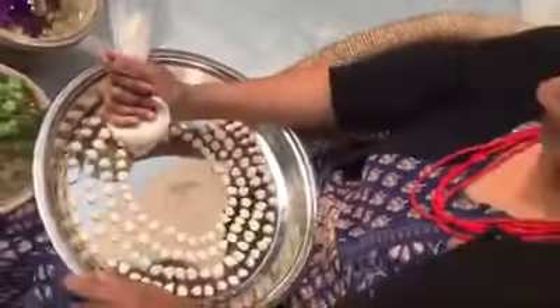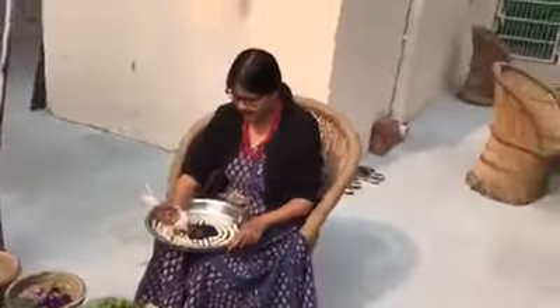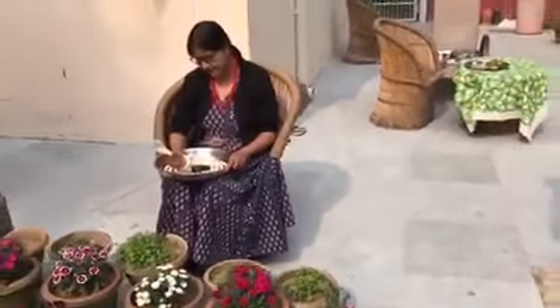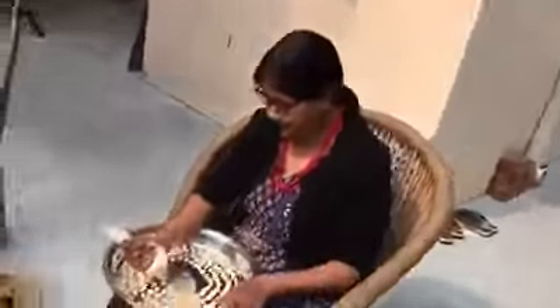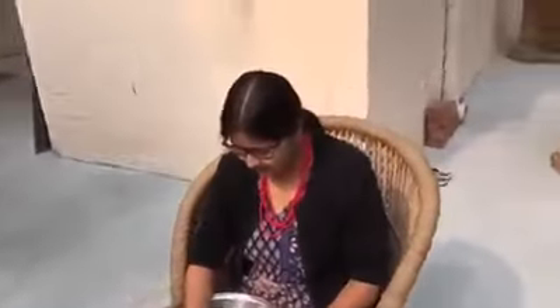But pouring the tilori was a slightly clumsy process using my fingers and hands. So we went to YouTube and saw this cone-making technique, which has made my life very easy. Now you can see I'm holding a cone with the batter of tilori stuffed inside.